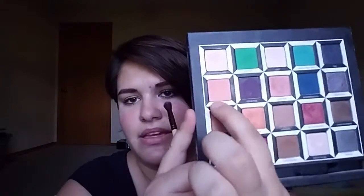The first color I'm going to pick up is Reflection and I'm going to make that my crease color. I'm taking a break from the yellow.